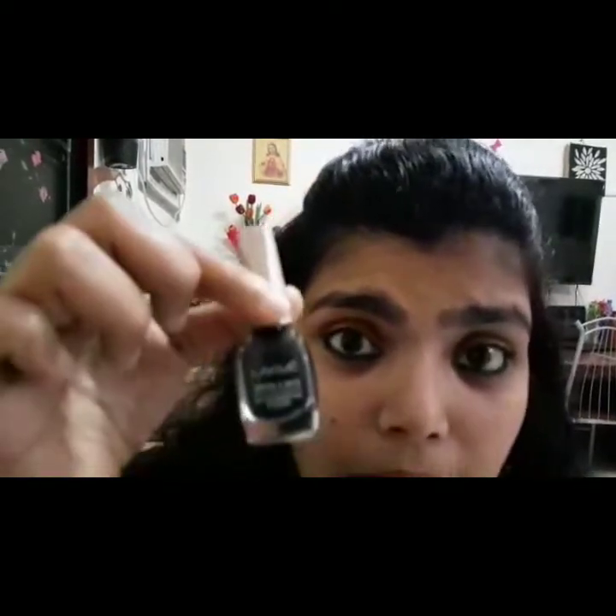Dark. I will cut it. This is completed. I am going to use the liquid liner with a layer of liquid liner. I will use the eyeliner with a layer of liquid liner. This will be completed.